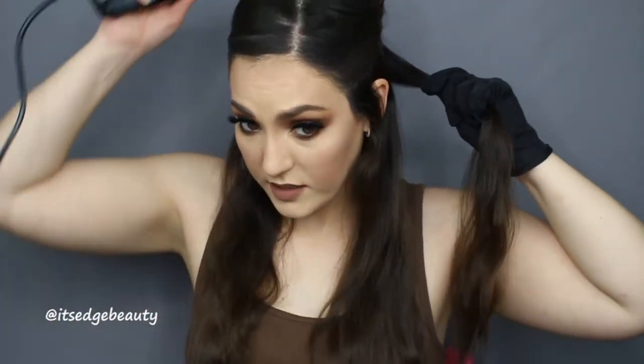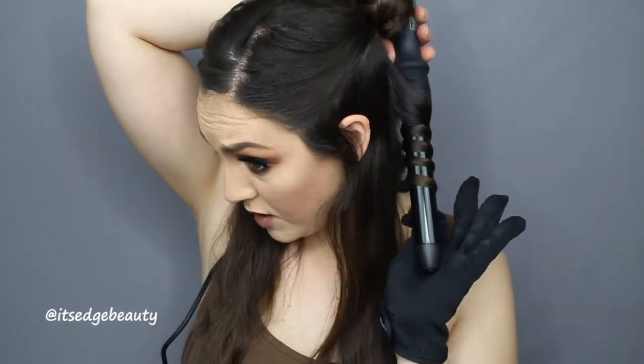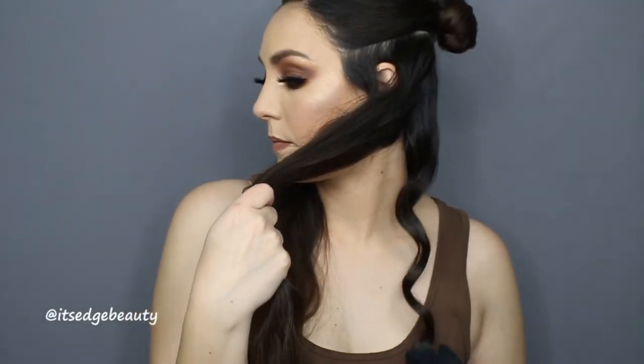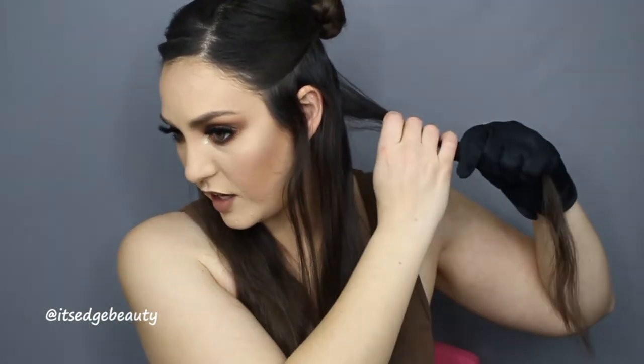I like to just leave the curl resting in the glove hand and section off another piece. What I've found with this type of curl is the smaller the section of hair, the more piecy your curls are going to look. Again, curling away from the face, wrapping the hair around the barrel and leaving a little bit out. I like to leave a little bit of space on the barrel between sections. I don't mess with the curl after — I don't pull it out like I've seen some girls do.